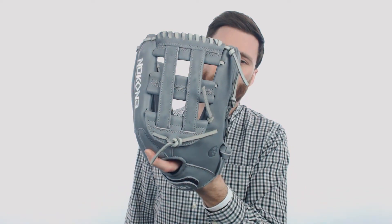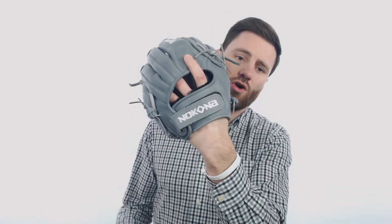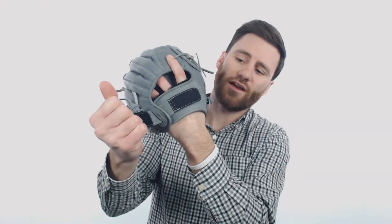We're going to have an H-Web on the back which is going to look good, and then we're also going to have the wrist strap which will allow your player or yourself to adjust the glove however you need it to fit your hand.